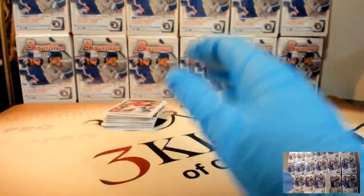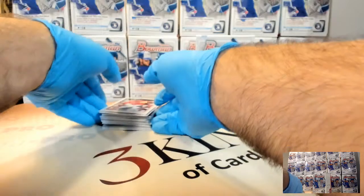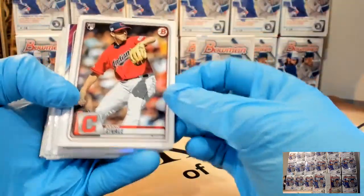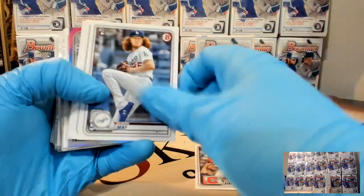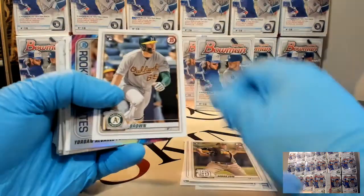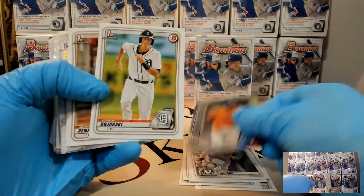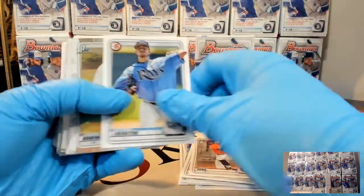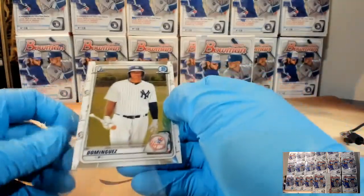Curious to see how much color - if y'all have opened a lot of blasters, how has the color been? Not just auto color, but just parallel color in general - are they fairly colorful this year? I know the hobby and jumbo were not really colorful. There's a nice Alvarez insert. Oh, our first Dominguez chrome - going to the Yankees. Chromes are still selling pretty well.